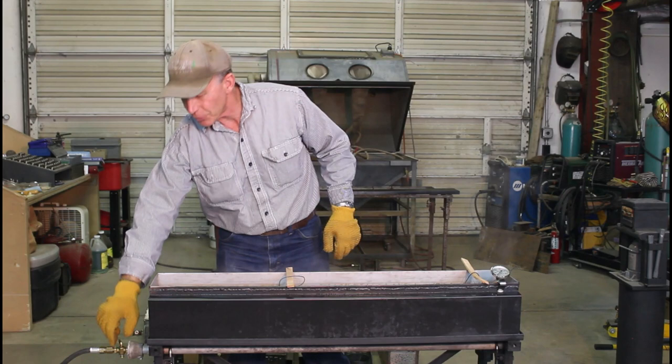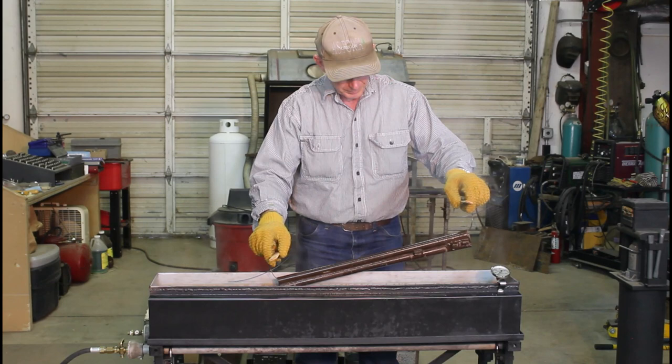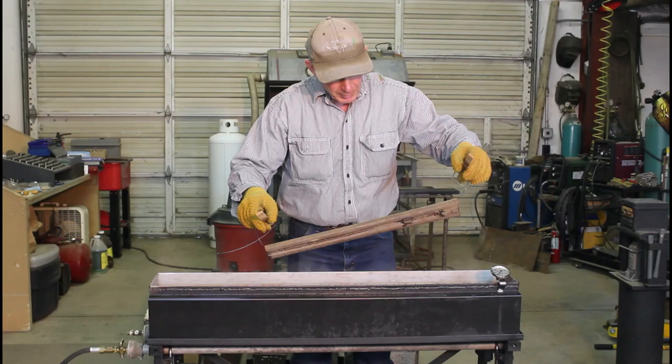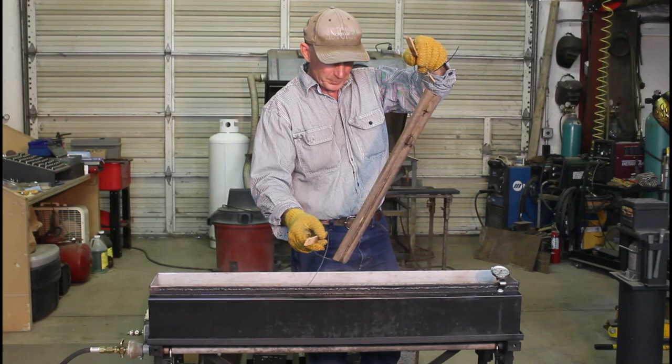We've been at it for 45 minutes. Let's shut the burner down and pull it out — drain the water out. You don't have to worry about drying them off; they're hot enough that they dry off on their own right quick. We'll hang those, let them cool off a little bit so they're easier to handle, then take them over to the carding wheel and see how they turn out.